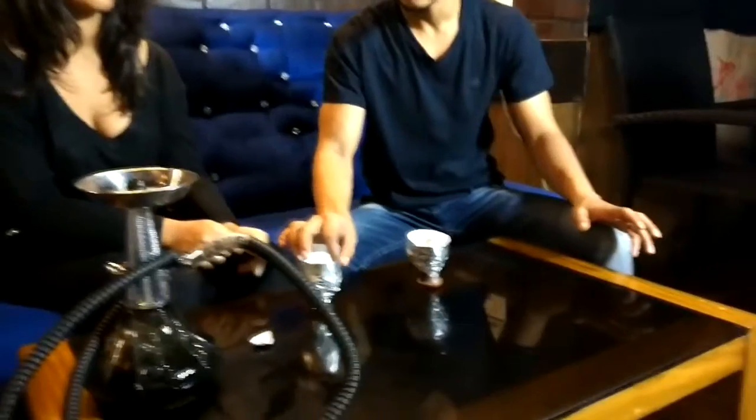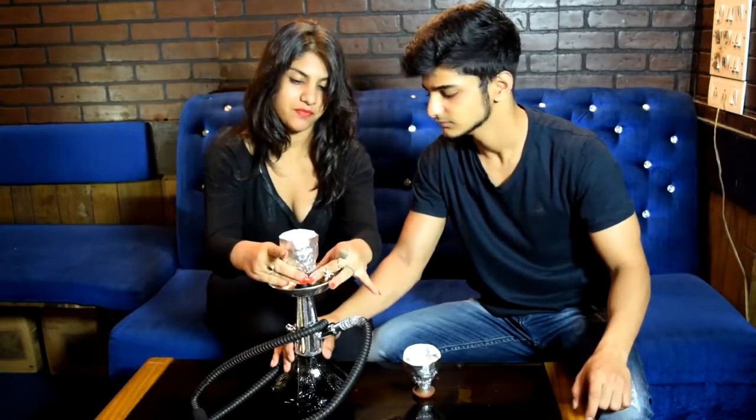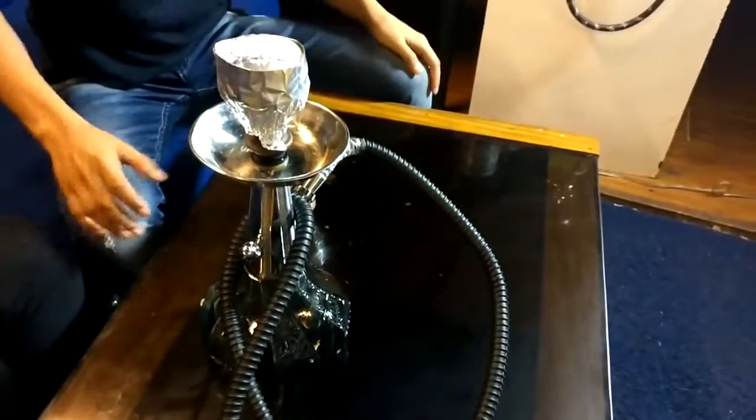And now that's it — the final step. You gotta put it on your shisha. Let's do it. Perfect — damn nice. So now the last thing you need to do is just put some coal on top and you're ready to pull.